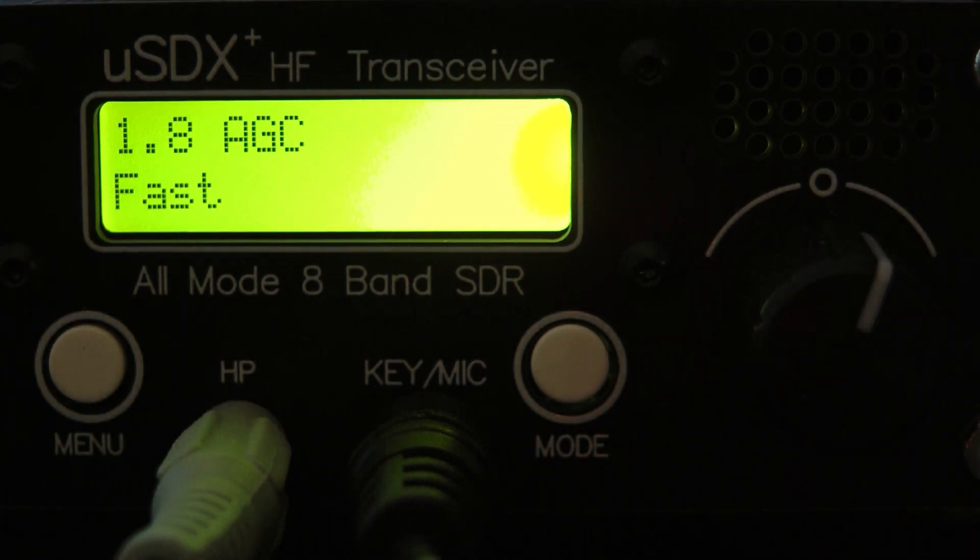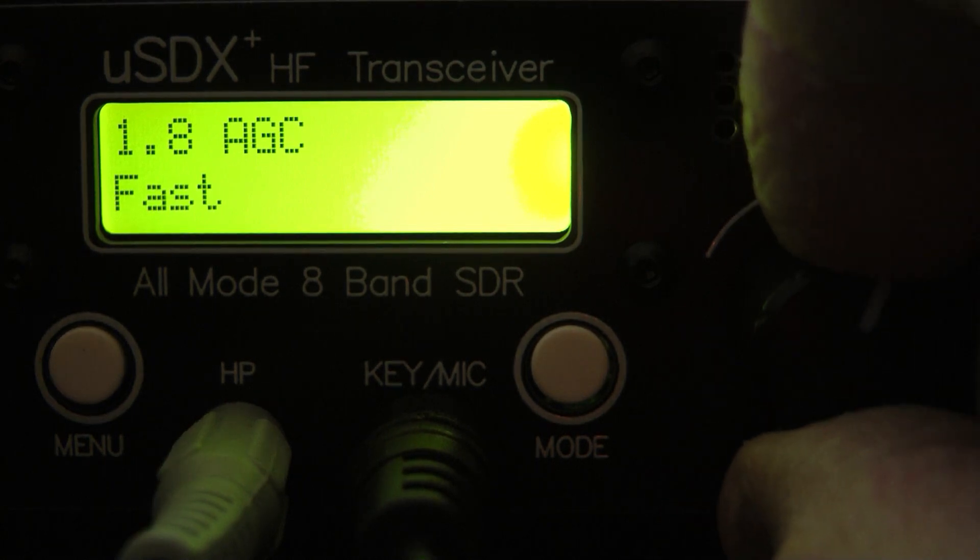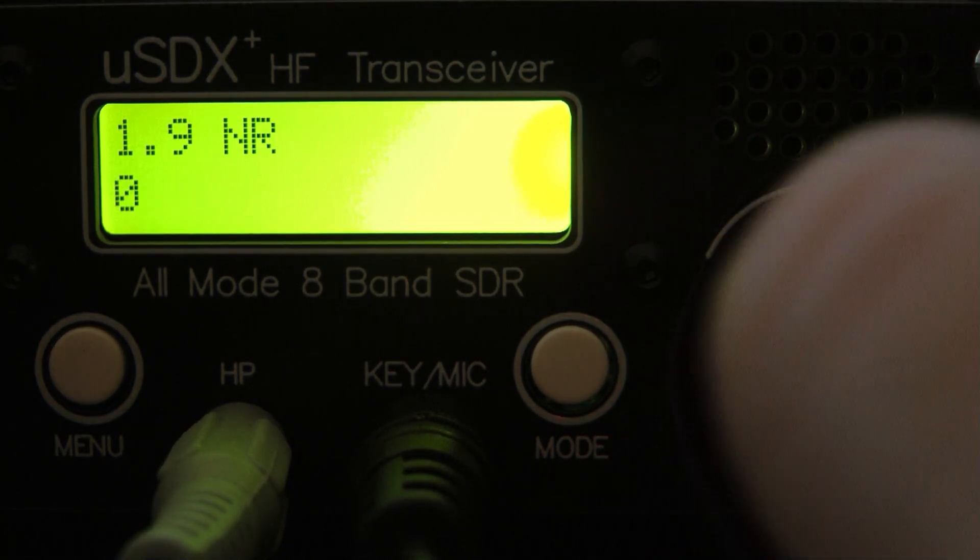I would leave the radio on fast AGC. I find when I put it on slow the volume seems to be much less, so I'm going to leave it on fast. Next is noise reduction.